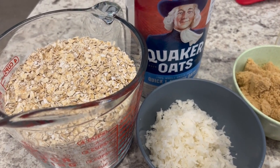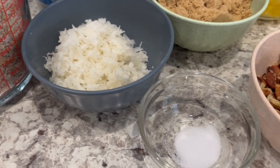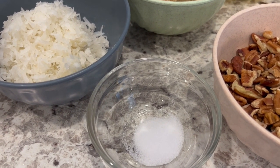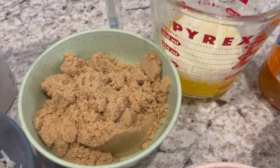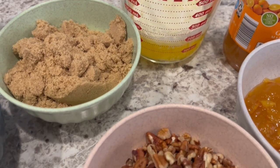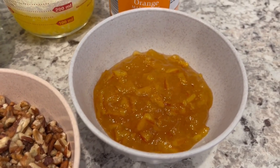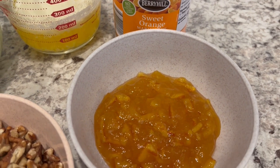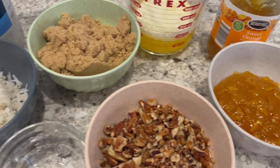Let me show you the ingredients. You're going to need some quick cooking oats, coconut, and salt — I'm using half a teaspoon instead of a full teaspoon just because we try to watch our sodium. You'll also need brown sugar, melted butter (I'm using unsalted although the recipe didn't specify), chopped pecans, and orange marmalade. Marmalade is different from jam: jam uses the whole fruit, while marmalade uses citrus fruit juice and citrus peel.